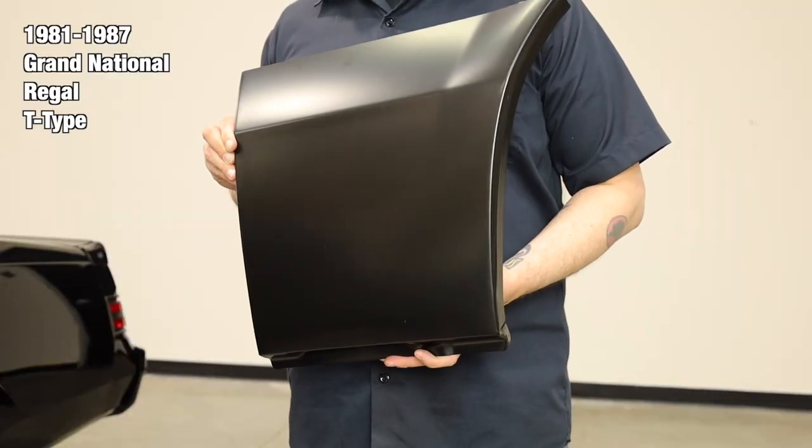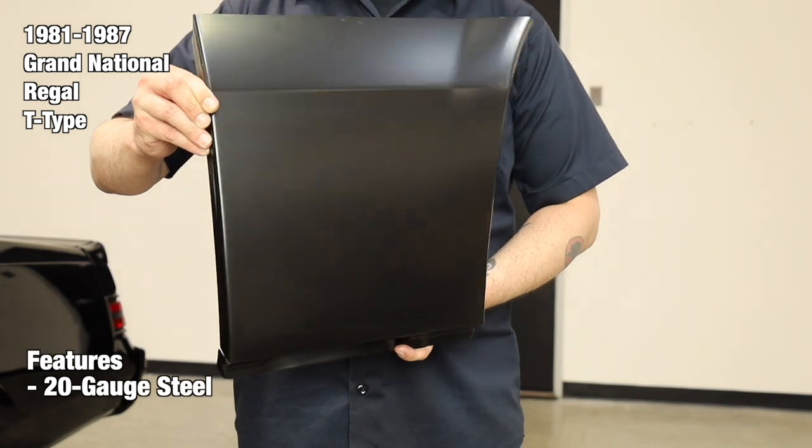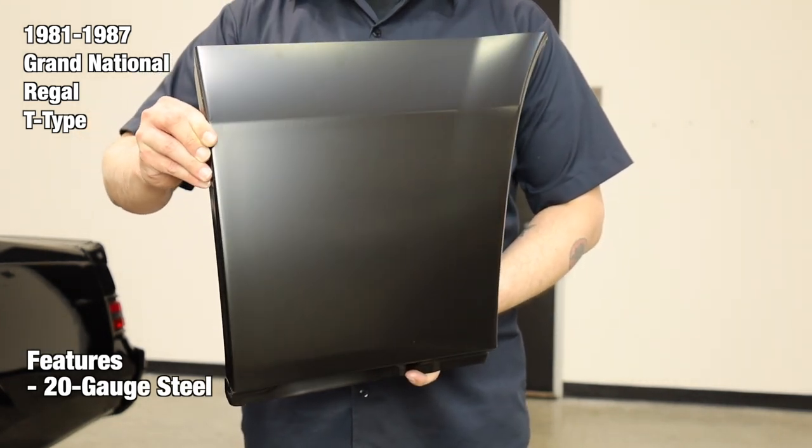These patch panels are designed to replace the front portion of the quarter panel. Each panel is manufactured from 20-gauge steel using case-hardened steel tooling for accuracy and authentic fit. They feature the correct contours, mounting holes, and channels where applicable.